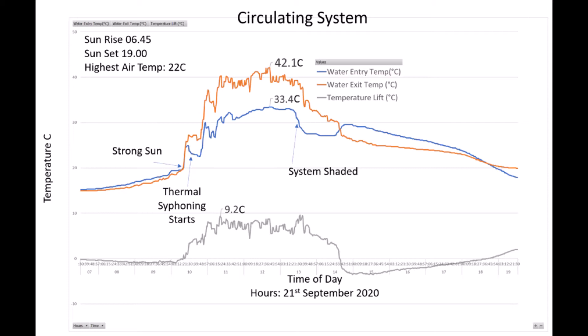On this graph we're focused in between sunrise and sunset — about 7 o'clock in the morning and 7 o'clock in the evening. As the Sun strikes the system just after 10 o'clock we can see both the heat pipe and the manifold start to warm up. The heat pipe then cools down slightly as thermal siphoning starts up, and we can see the temperature going up and down a little as the thermal siphoning works properly. Ultimately we end up with a manifold water output temperature of around 42 degrees centigrade and water coming in at 33.4, so all told we're looking at around about nine degrees centigrade of temperature uplift across the system.